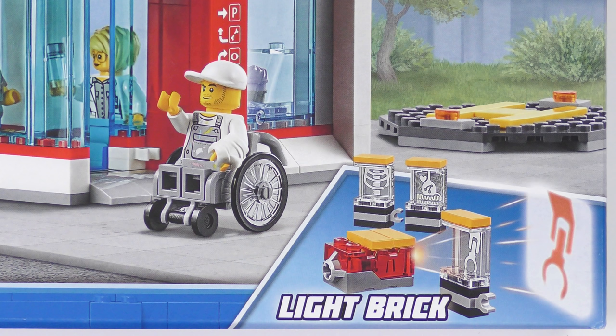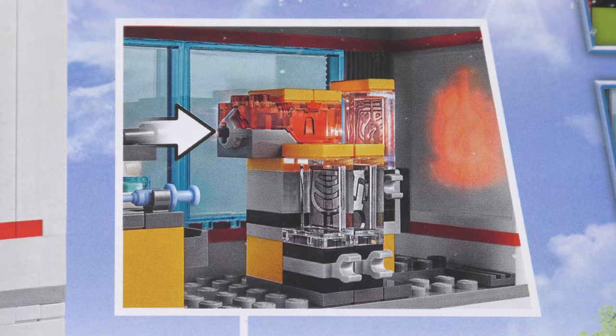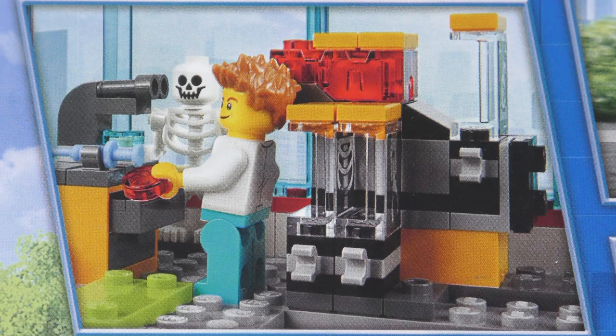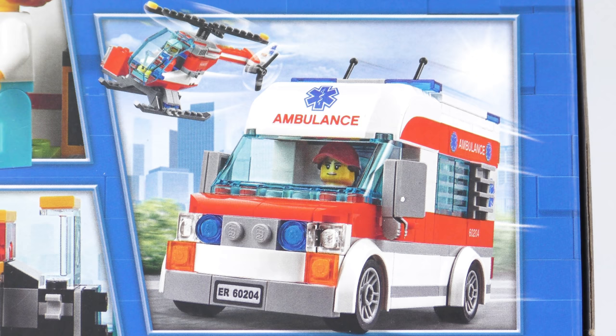We also have a light brick which works as a projector in the x-ray room, and yes, batteries are included. Over on the back of the box we get a closer look at what's inside. We can see that light brick in action in the x-ray room, and I've got to confess my expectations for how good this will be are pretty low. There's an operating room slash delivery suite, a vision testing ophthalmology room, a lab complete with a creepy skeleton, and this must be the emergency room. The paramedics are equipped with a state of the art ambulance and helicopter just in case you've got good health insurance.